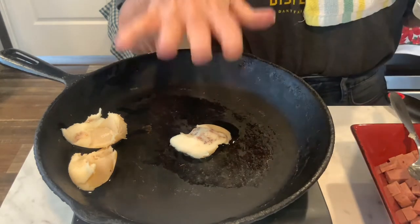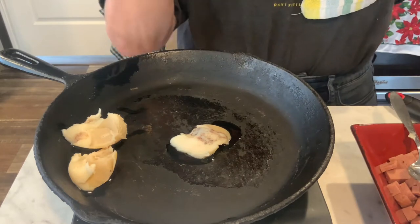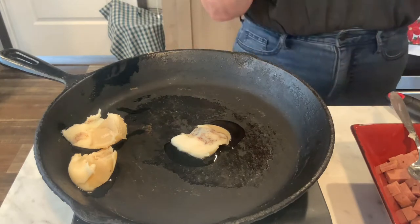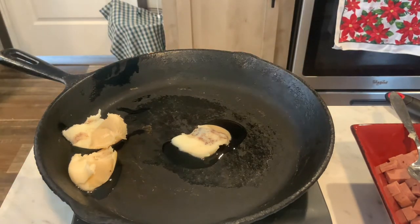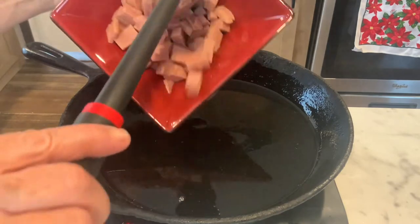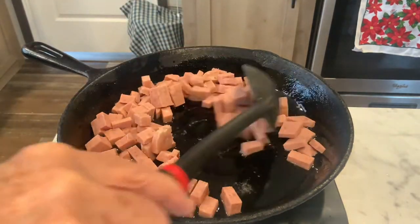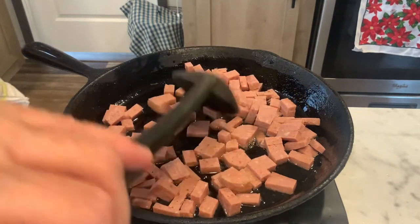I am not adding salt until it's done and I taste it, because spam is salty. Even generic luncheon loaf is salty. With that being said, let's get into cooking this. We got the skillet nice and warm, and I'm just going to throw my meat in there and cook it until it's browned up.